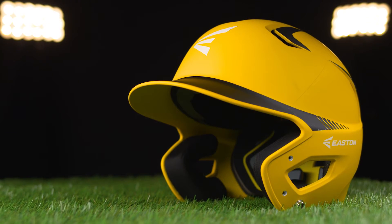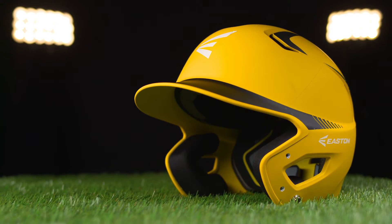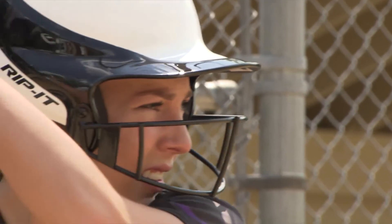Batting helmets are made from a strong plastic material that helps protect the batter from wild pitches, hard tags, and missed throws. They not only cover your head, but your ears too. For more protection, you can consider getting a face mask, which is great for those who have braces.